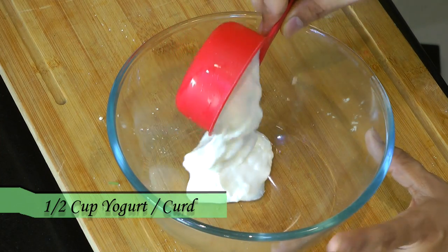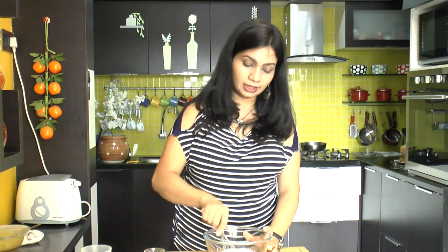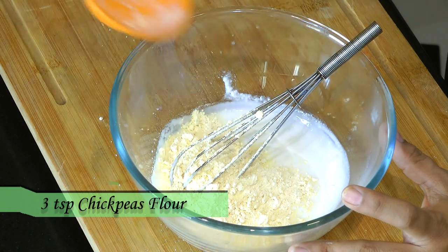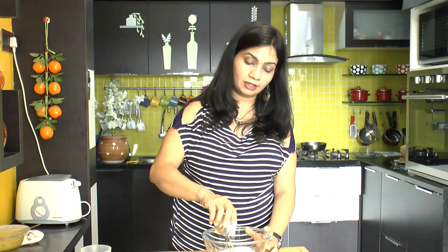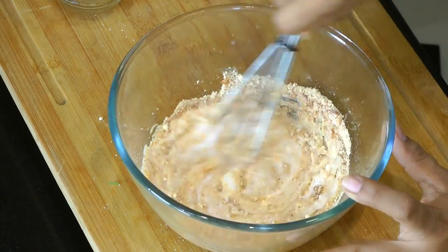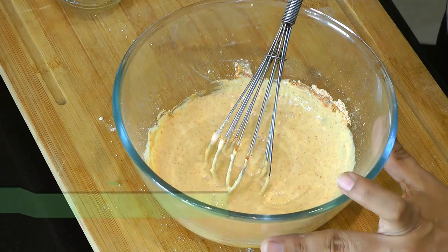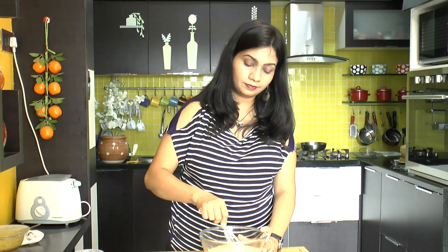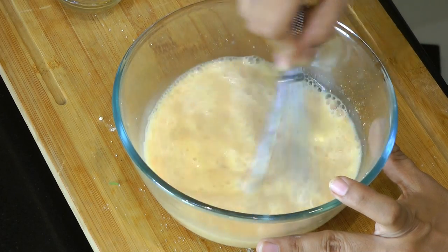Now let's make the Kadi mixture ready. In a bowl, I am adding half a cup of thick yogurt. Mix this really good and make it nice and creamy. Now add in 3 tablespoons of Baisan or chickpea flour, 1 and a half cups of water, salt, half teaspoon of garam masala, half teaspoon of turmeric powder, and red chili powder. Mix this really good, then add in another 1 and a half cups of water and stir. The Kadi mixture is all ready.